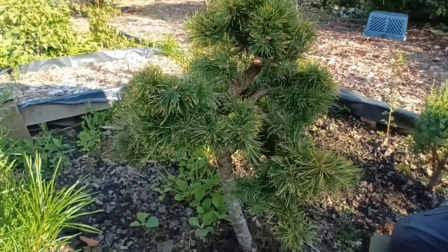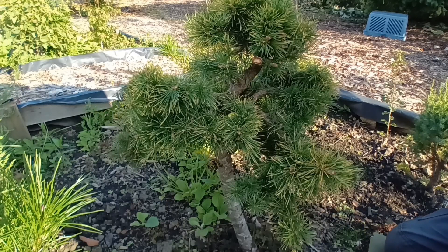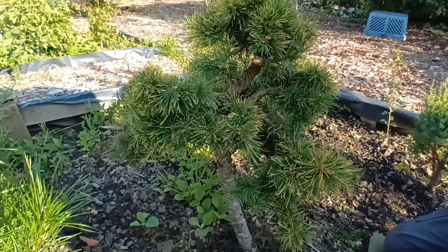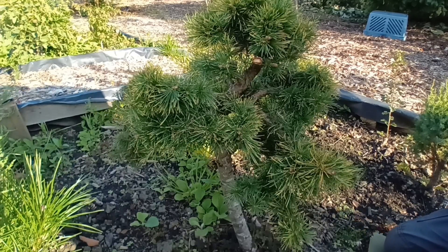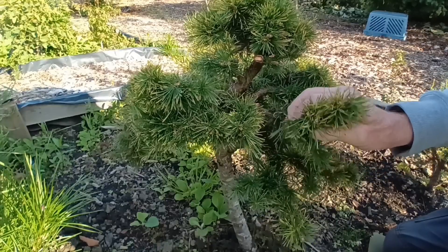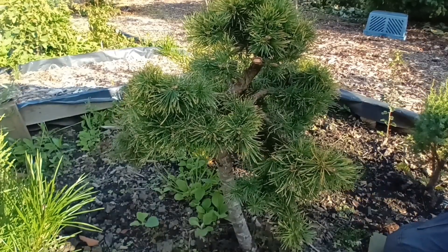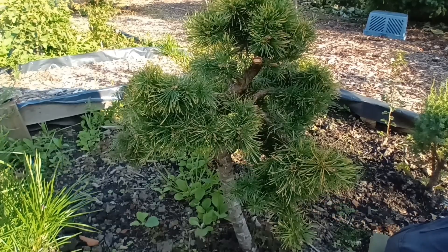Hello and welcome to Raised Bonsai. I'm going to do some more work on this literati larch. I'm not happy with it — there's too much foliage on it for a literati, so I'm going to remove quite a lot of the foliage and see if we can improve it.